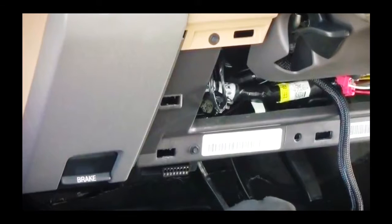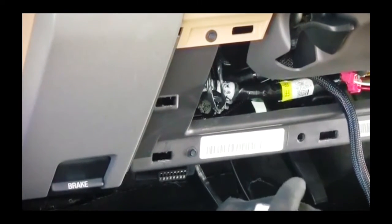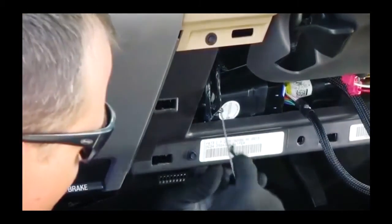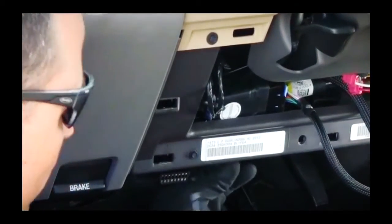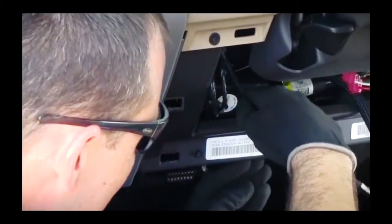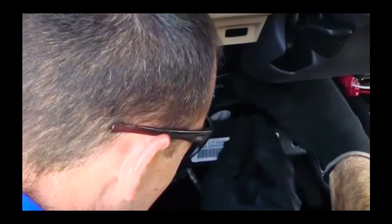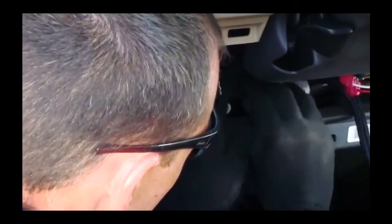The GO device is now connected to the remaining port on the harness, and the GO device to harness connection is secured with a zip-tie. Finally, the GO device is secured to a bracket in the dash that is fully secure and moves only with the chassis of the vehicle. If the device moves separately, false positives can be reported.